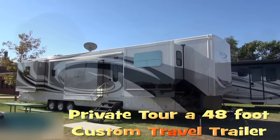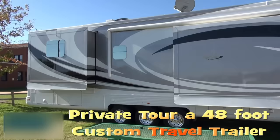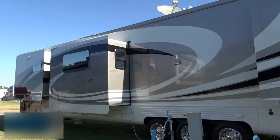Welcome to part two. I'm Greg with RVH Lifestyles and I'm joined by one of the owners of this amazing 48.5-foot bumper pull travel trailer made by Spacecraft. Steve is going to give us a private tour of some of the amazing systems in this coach. We're going to go around and Steve will share with us some of the specs on the electrical systems, the axles, the battery power systems, inverters, and air conditioning systems.